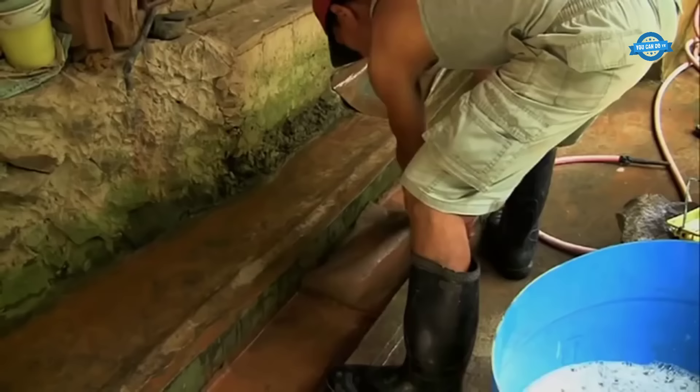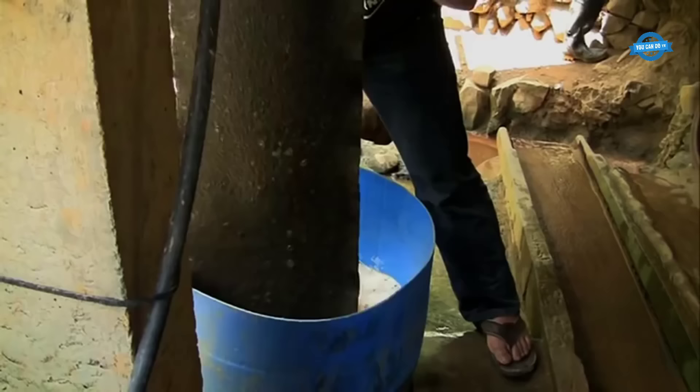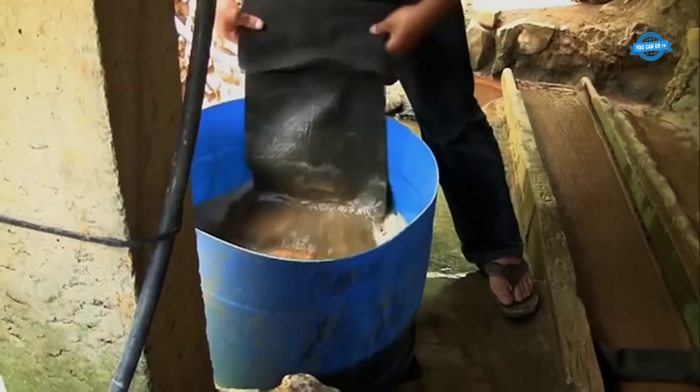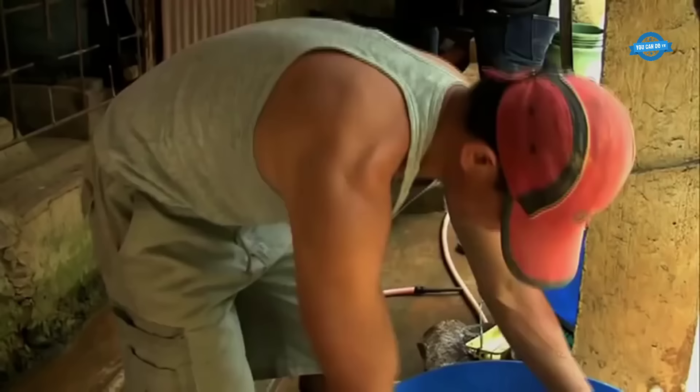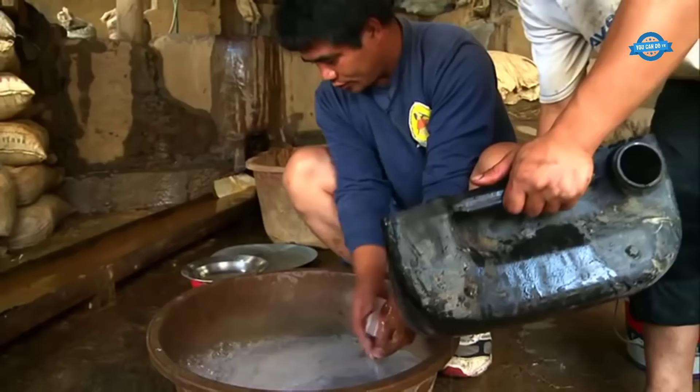Washing the carpet: after the ore and water mixture flows down the sluice box, the carpet becomes saturated with minerals. To recover the trapped gold, the carpet needs to be thoroughly washed. This is done by carefully pouring water over the carpet while simultaneously adding a small amount of normal hand soap. The soap reduces the surface tension of the water and helps the gold sink to the bottom of the carpet.